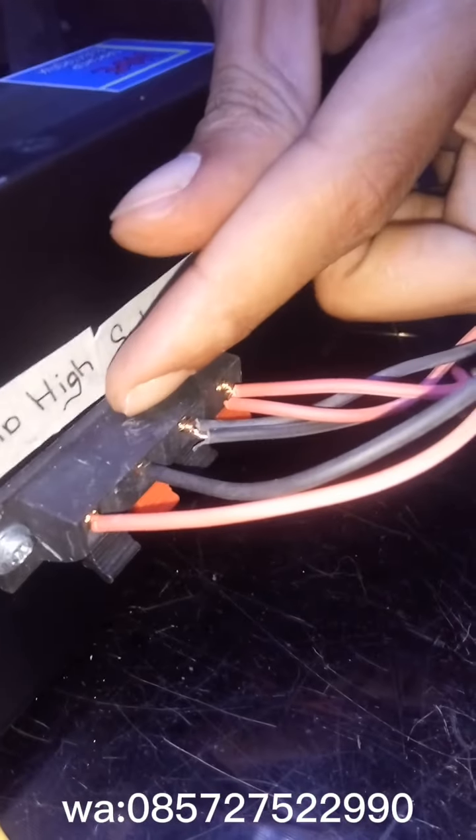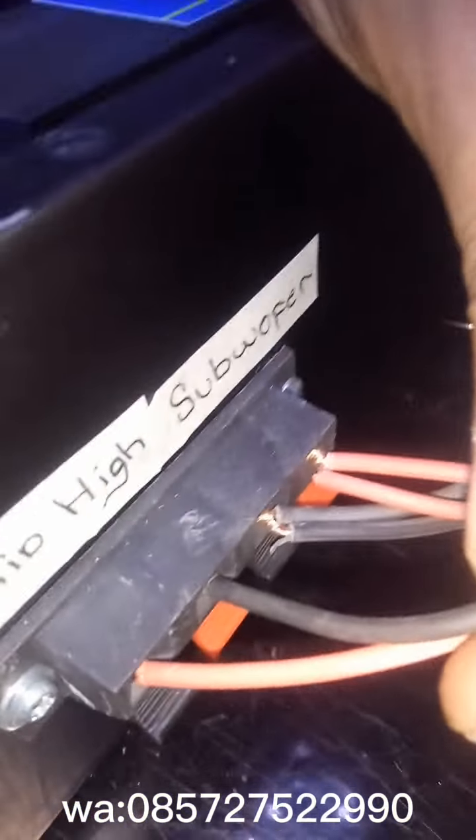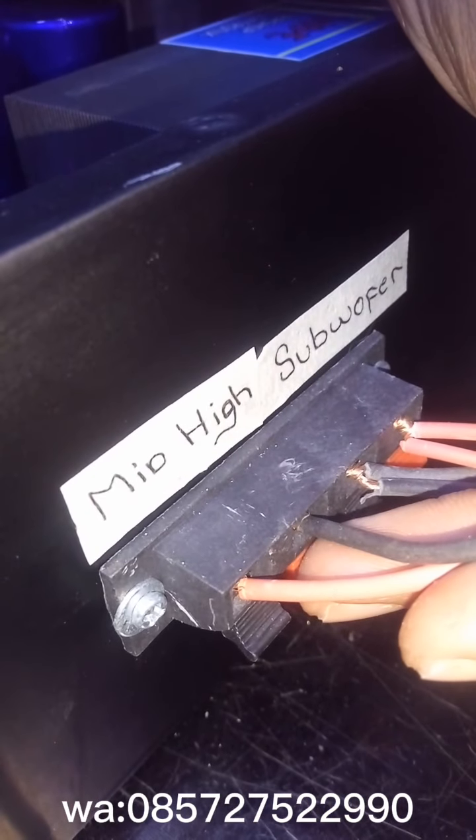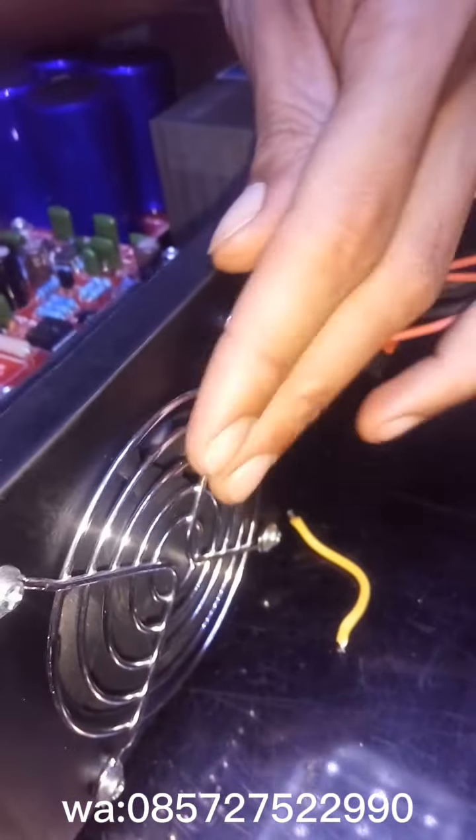Tampilan belakang: di sini sudah ada sekring atau fuse, output speaker saya pakai jack buaya. Ada tulisannya — ini buat mid-high nya, yang sebelah sini buat sub-woofernya. Sudah ada grill kipasnya, juga pakai input RCA. Nah ini kabel FM radio ya.